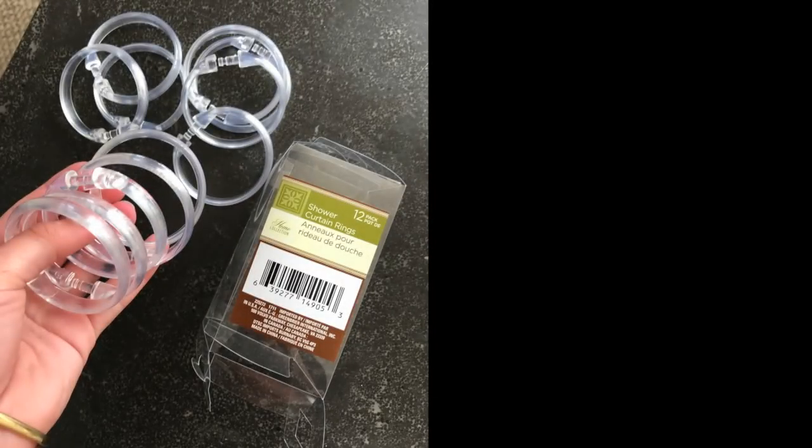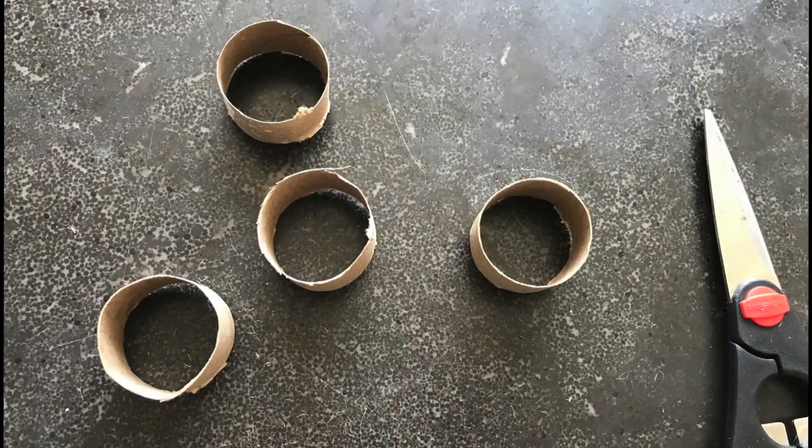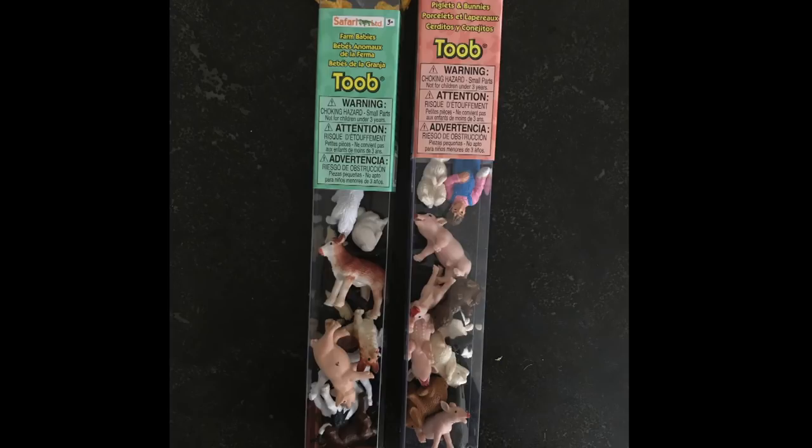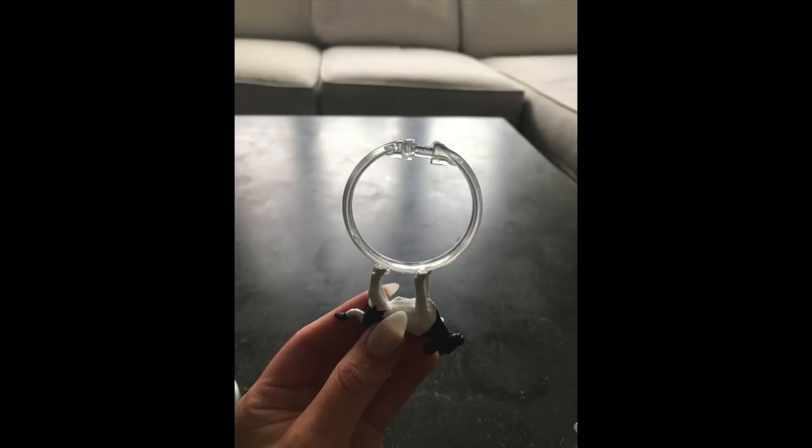I'm going to show you how you can make your own and really customize them to fit your style as well as your budget. First, you're gonna need a ring — you have a few options. You can use a shower curtain ring from the Dollar Tree, where you get a pack of 12 for a dollar, or you could simply recycle a paper towel or toilet paper roll. If you use a paper roll, cut it into little rings. Next you need your figures — I'm using animal tubes, like the piglet and bunnies set and the farm babies set. Whatever animals you choose, glue them to your ring and give it time to dry and set.